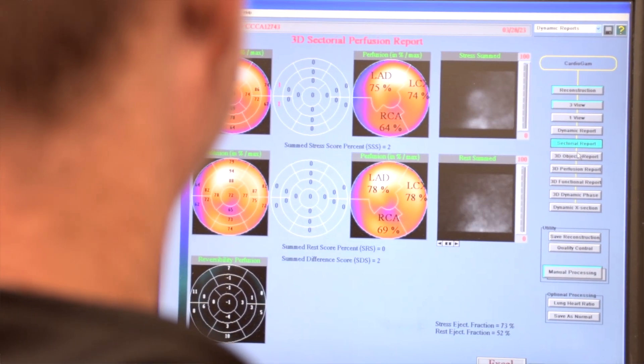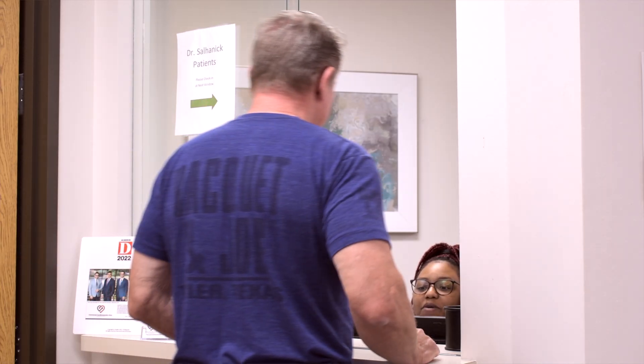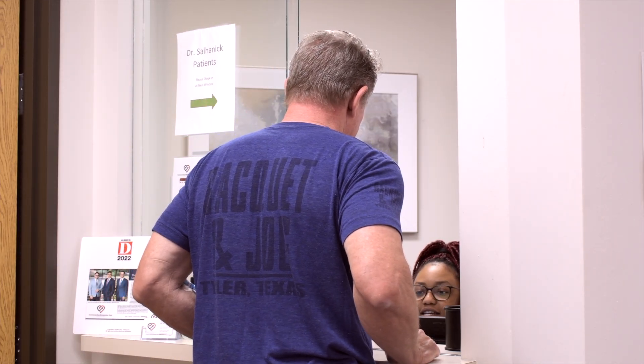The stress test technician will check the image quality before you're able to check out. You should get a call from the medical assistant within 48 hours of the time the test is performed to give you your test results, or you will learn about the results during your next visit.